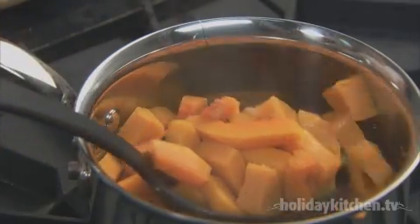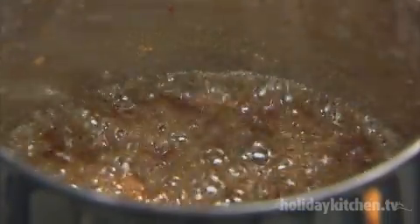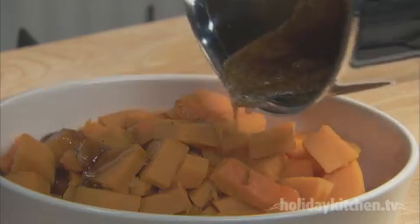Bring it to a boil, then simmer for about 15 minutes or until the squash is tender. Use a slotted spoon to transfer the squash to a heated serving dish. Reserve the cooking liquid and boil it until it has thickened, then pour it over the squash.